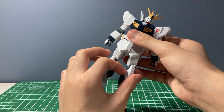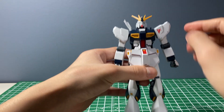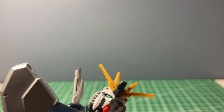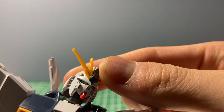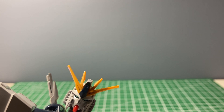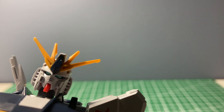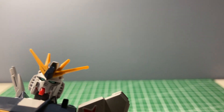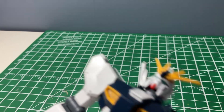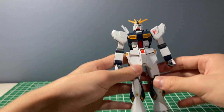Let's get to the pros of this kit. The color accuracy is pretty good — there's an actual separated piece for the crotch V-fin. The eyes are actually not stickers; that black around them is just the shadow of the hollowness of the head, which gives a really cool effect. That camera head piece is the same piece as what's on the eyes, which is pretty cool.